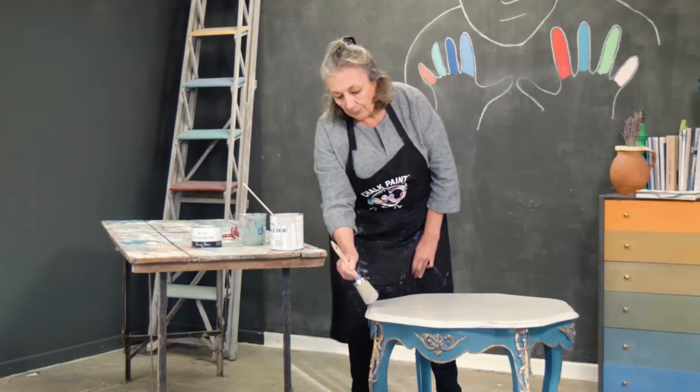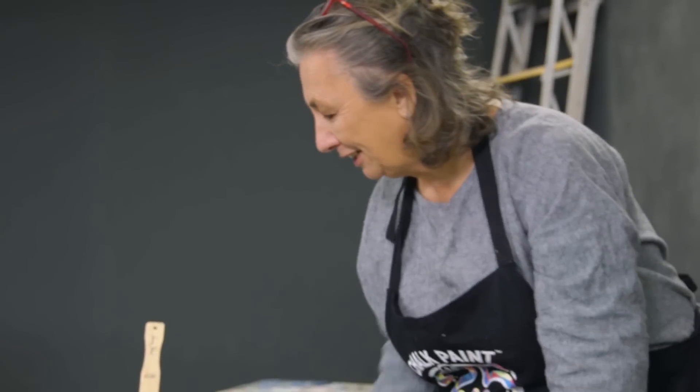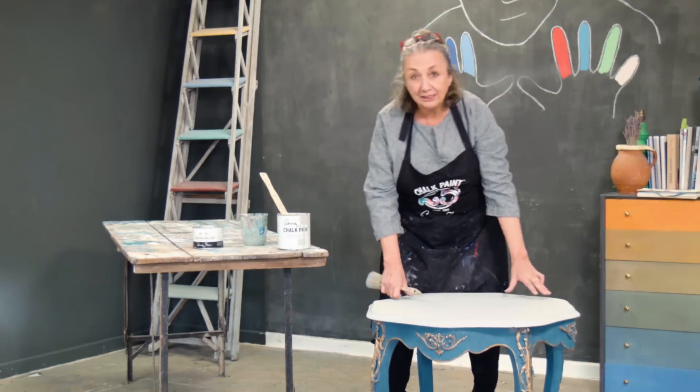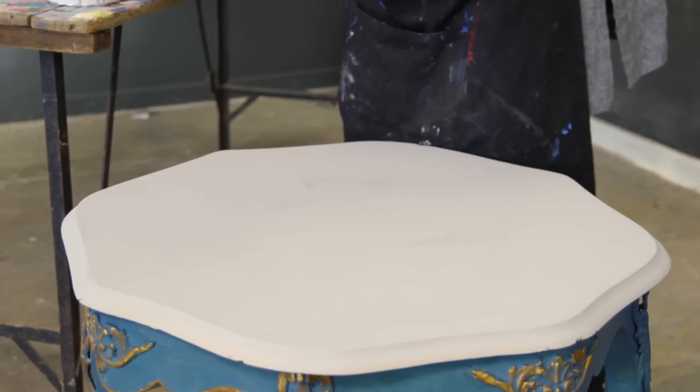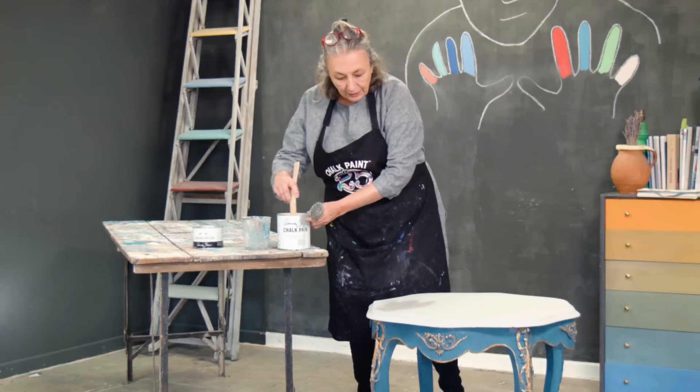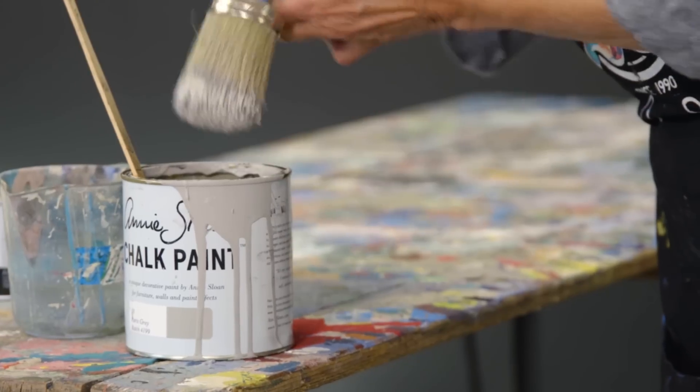So I'll leave that now to dry — I'll leave it for a couple of hours and then I'll give it a second coat. I'm ready now to do a second coat. Little bits are missing and it's uneven, but that's exactly as I would have expected. I'll add a little bit more water because I want it to flow really nicely and smoothly.